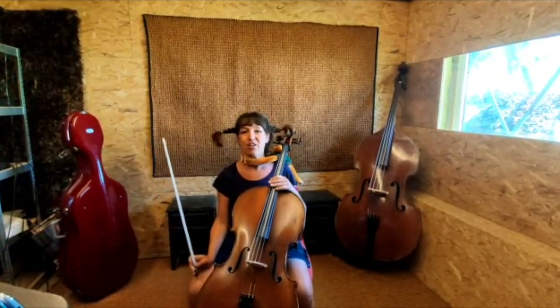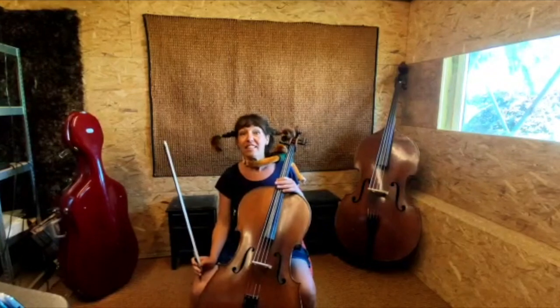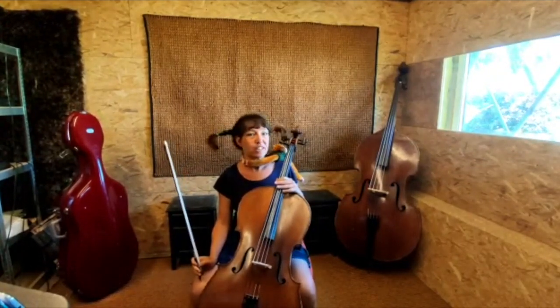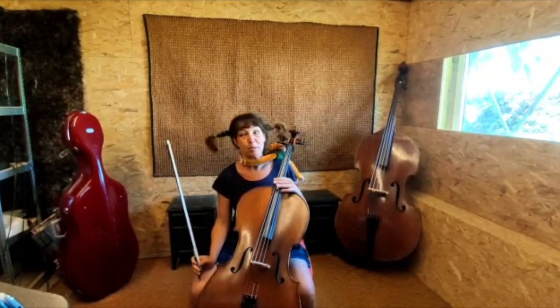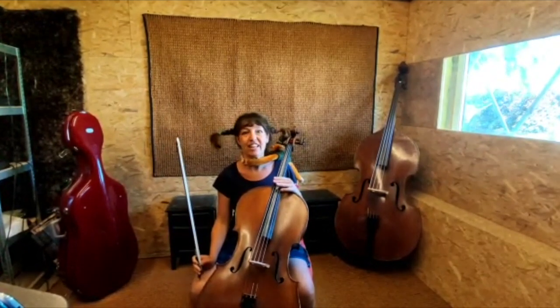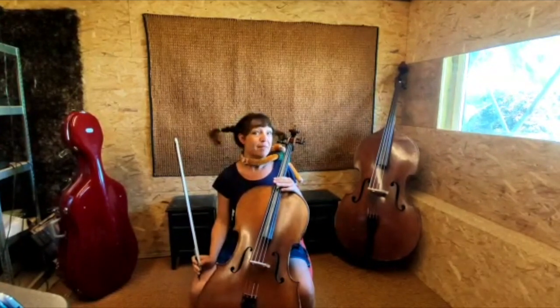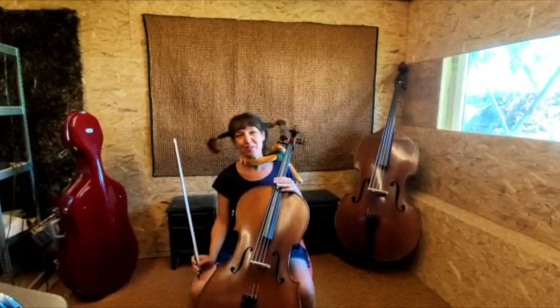De helft zo groot als deze cello. Het leuke aan deze instrumenten is dat je het in een orkest kan spelen, en ook in een klein groepje, zoals met piano, of met andere strijkers of blazers. In de academie kan je een instrumentje huren. Dus daar hoef je ook al geen zorgen over te maken.